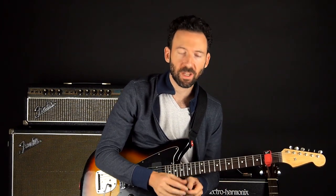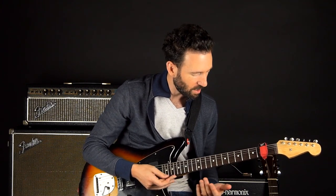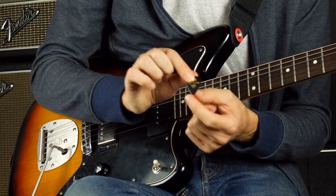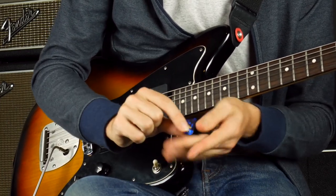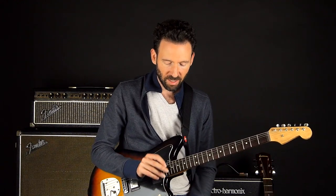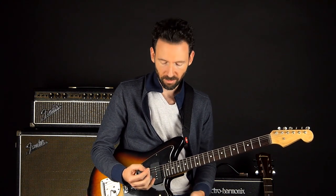Before we get started, I just want to give a quick note on picks. Most people that play lead guitar and are just playing single notes prefer a more rigid pick that's at least about one millimeter in thickness. This Jim Dunlop heavy pick I have is about one millimeter, and then I've got a Fender medium pick here, which is about 0.8. A heavier pick is going to be more conducive to speed, accuracy, and also a thicker tone.